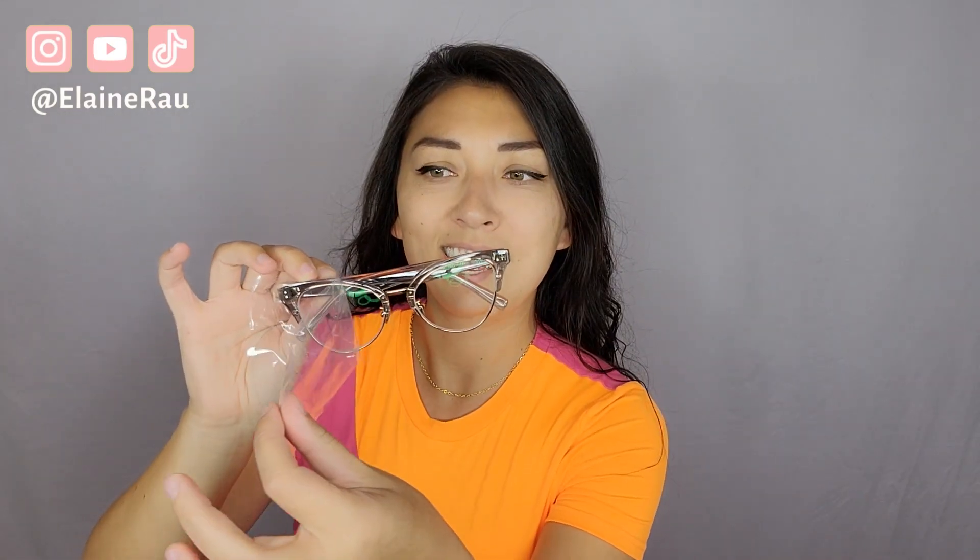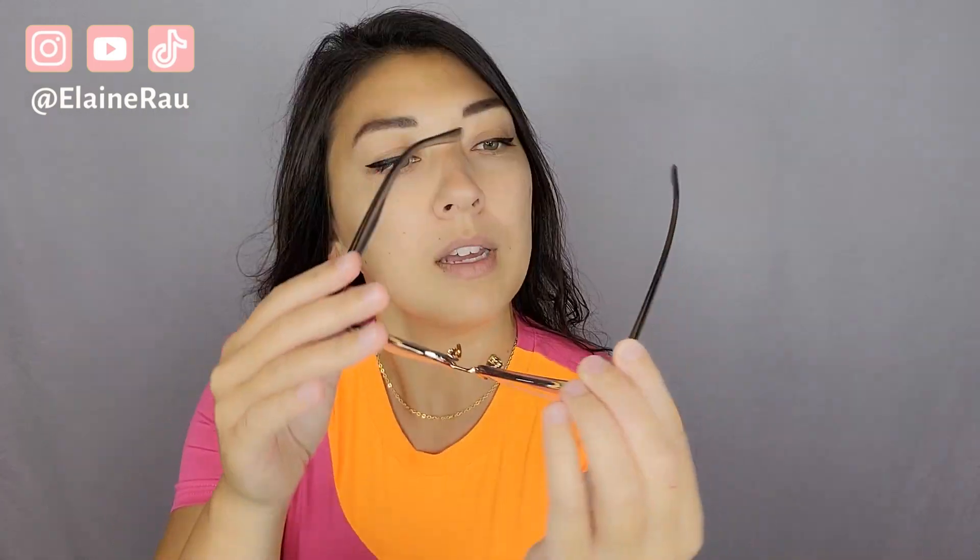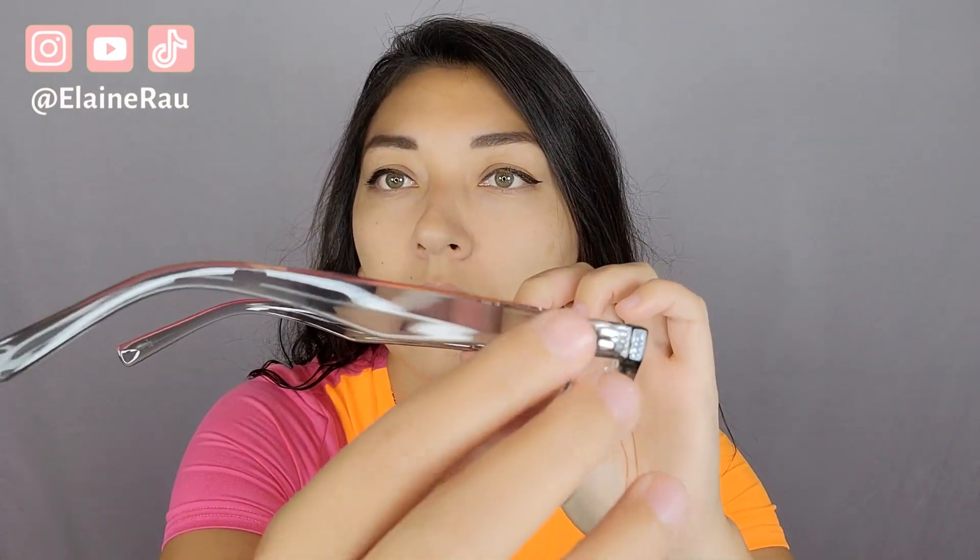Interesting that it comes like this. Let's just look at the frames first. You can tell that they're a blue light filter because of the yellow rim right there. That's awesome — I didn't even know that came with it. Here are the specs of the glasses: it is 55, 19, 148.